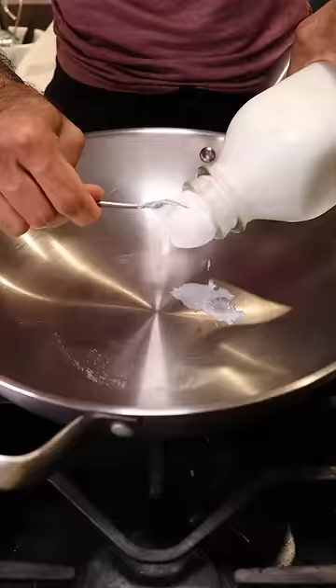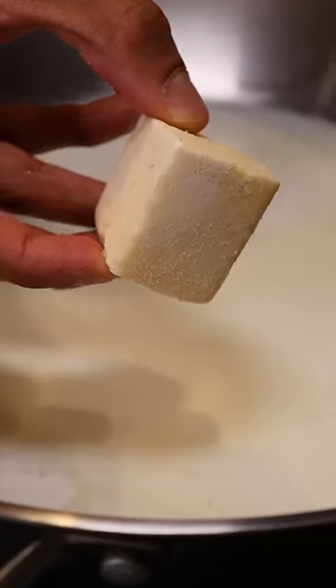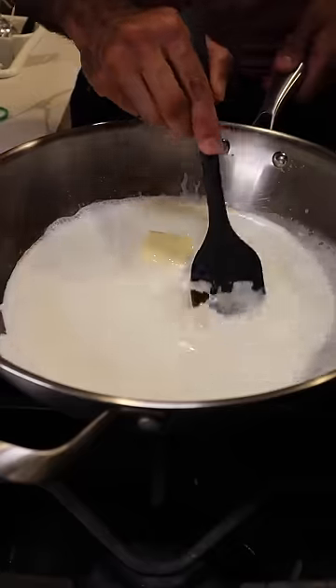In a large pan, let's grab whole milk, heavy cream, milk solids, and sweetened condensed milk. Continuously stir this on low to medium heat until everything comes together.